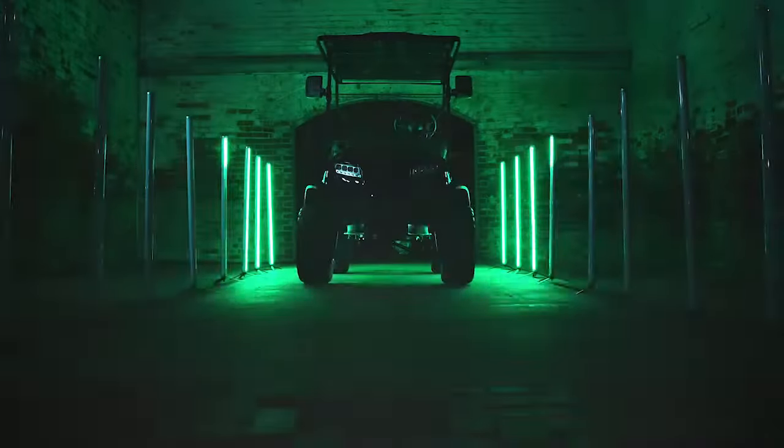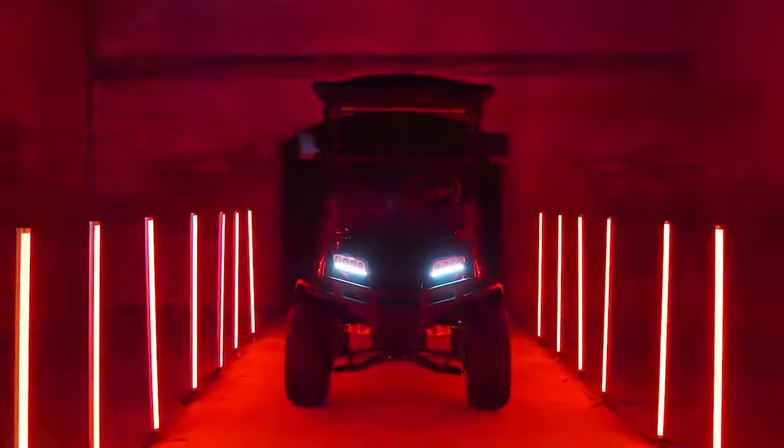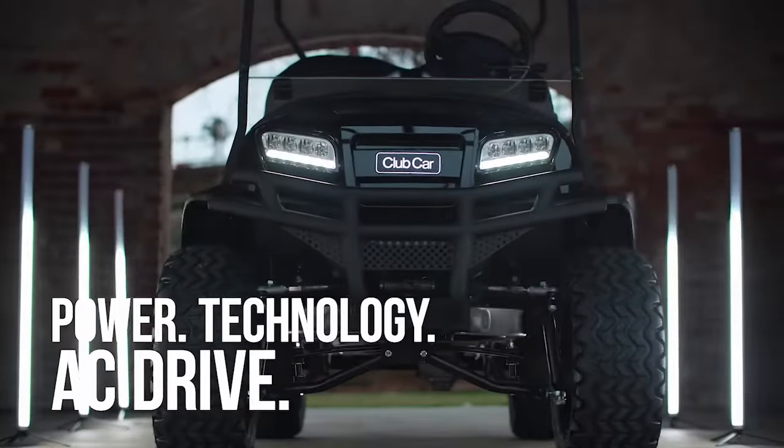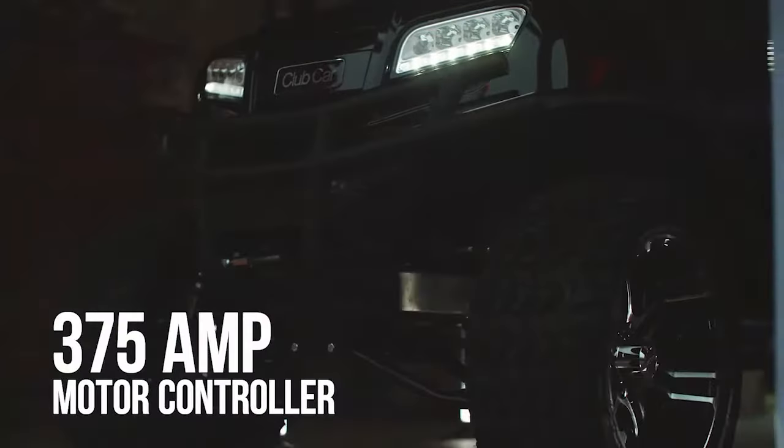Introducing the new Onward high-performance vehicle from Club Car. Unbeatable style and performance — the Onward HP is leading the industry into a new era of AC driven power. The high-power motor and advanced 375 amp controller provide impressive torque,